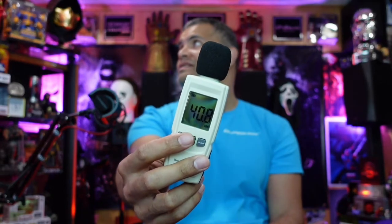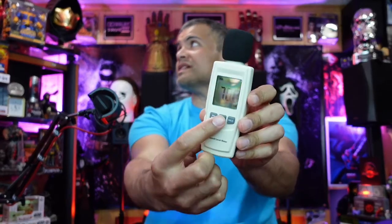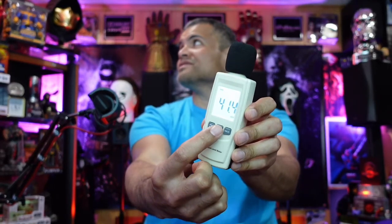Alright, batteries are in — power button on. And there we are. Press the light button and there's your backlight. Check, check, one, check two — about 70 dB. The battery indicator is full strength, which is nice. This is going to come in handy when I'm doing some readings in the theater. Very nice.